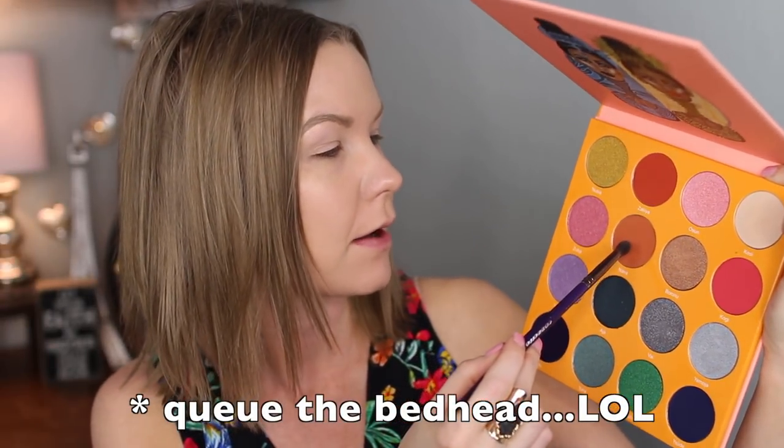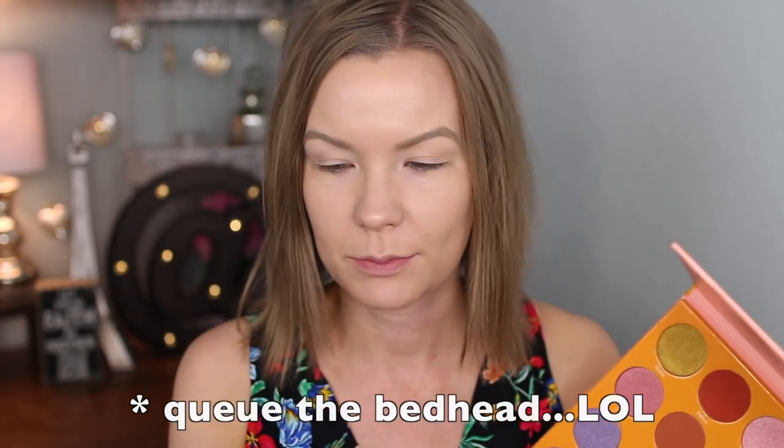If you want to see how I did this eye look — and I also threw in the cheeks and lips — stay tuned. I've already applied some eye primer, so now I'm going to get some of Nana on this brush — this is my Cosette D220 brush — and I'm going to apply that into my crease and transition area.